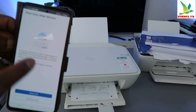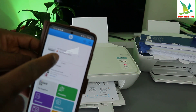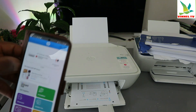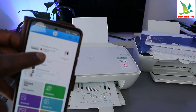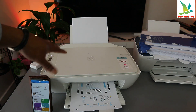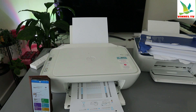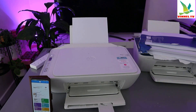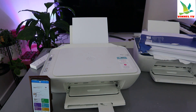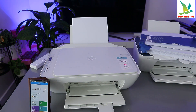You can also print from other devices. The printer is printing the alignment page right now. Once the alignment page is finished printing, you need to place it on top of the scanner and press the copy black or color button to complete the print head alignment. Place it on top and select copy — you can select black or color copy.